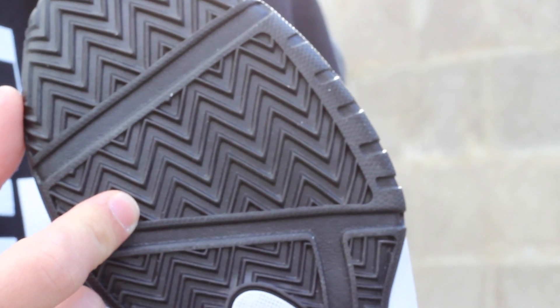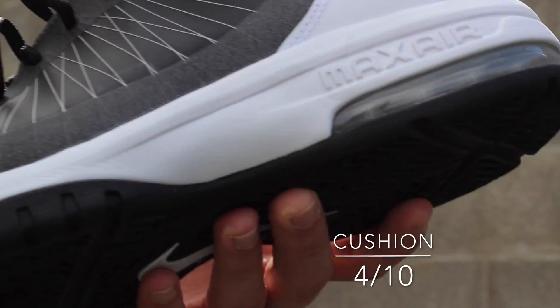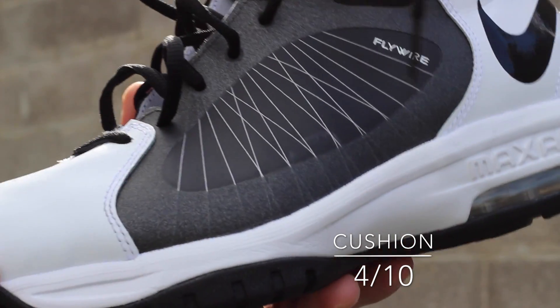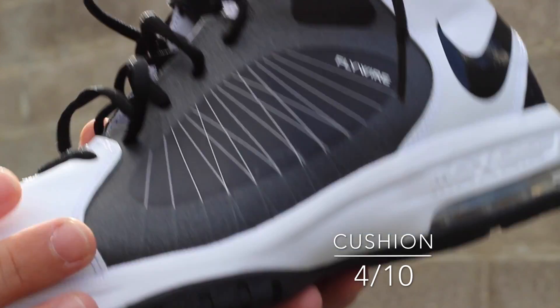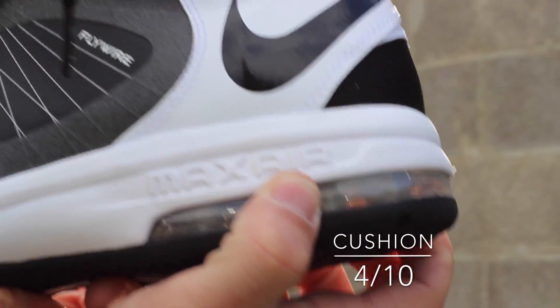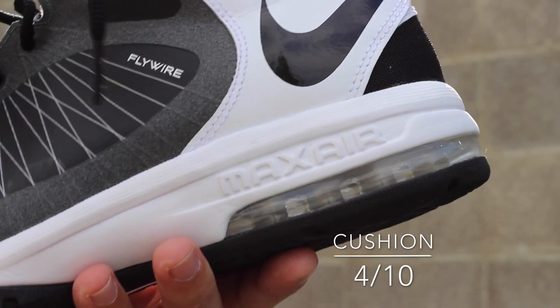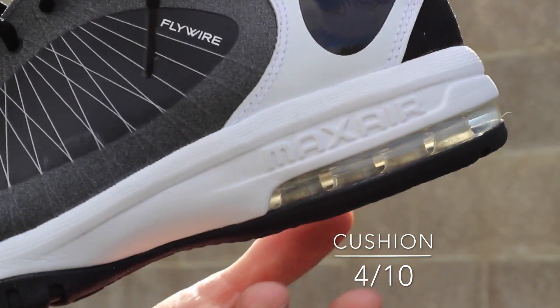This reminds me a lot of the Zoom Kobe 4. Most of the cushion on this shoe is coming from the heel — the Air Max unit. This is actually the same exact setup as the Nike Air Max Stutter Step. Up front, nothing except for Phylon, and then right here you have maximum impact protection at the heel. This type of setup is great for larger players or heavyset players, people with a lot of rebounding or heel strikes.